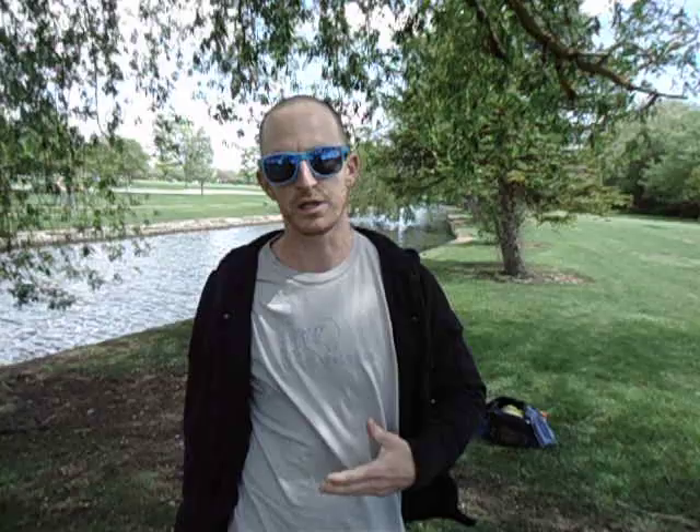The grass is a little damp, which I like — I like it to be a little damp. I don't like it to be dry. I like a little bit of a challenge, like most people.